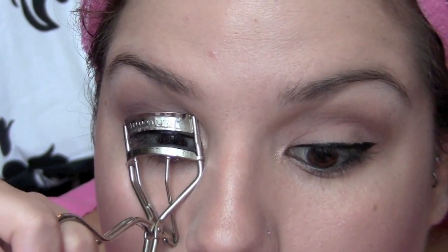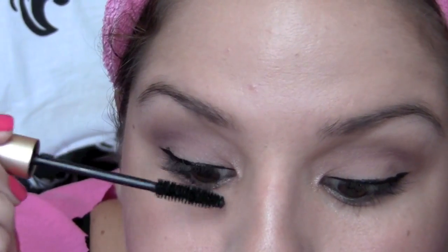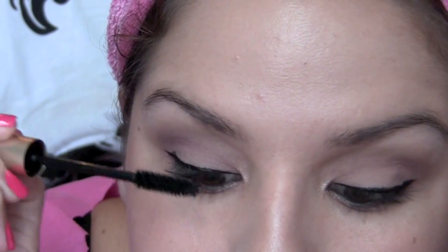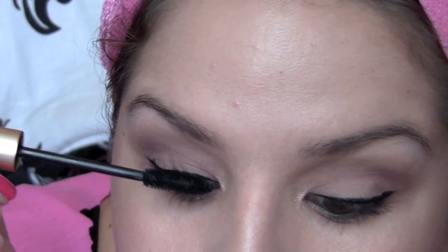Next I'm taking the Shu Uemura eyelash curler and curling my eyelashes. For mascara, I'm wearing the L'Oreal Paris Voluminous in the color Carbon Black. This is my all time favorite mascara — I love what it does for my lashes. It gives that dramatic effect while being casual at the same time.